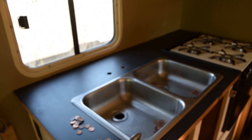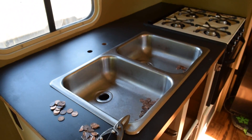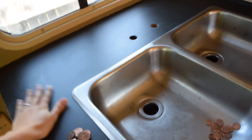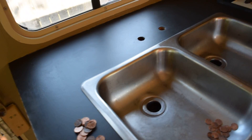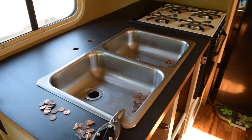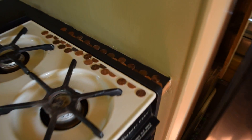Hey everyone, Carrie here. Just wanted to talk a little bit about the penny countertop that we're going to be doing. So first we sanded down the laminate countertop and then we painted it with an acrylic black paint, and now we're just lining up the pennies over here as you can see.